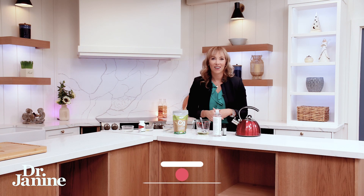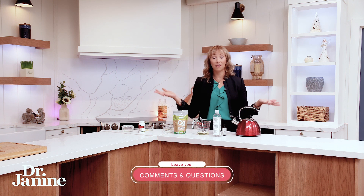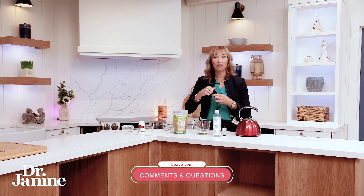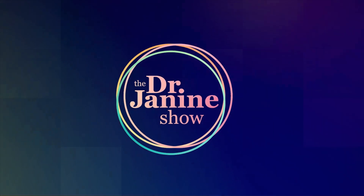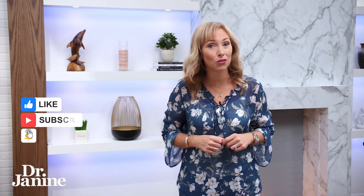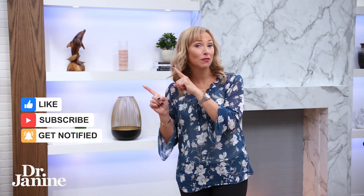I promise we'll put the entire recipe in the description of the YouTube video so that you can make this at home. I want to hear how it's working for you — if you've used any of my other previous recipes, please put it in the comments. I always love to hear how my beauty recipes are working with completely natural ingredients. The smell of this is divine with the orange essential oil — absolutely amazing. You will love this new way to use your collagen topically on your hair. For more information on how to grow and strengthen your hair, please check out my video 'Shocking Facts About Hair Loss: Tips for Hair Growth.' I'll see you there.